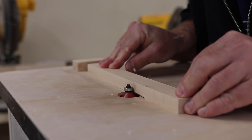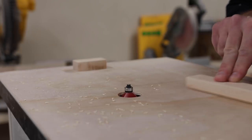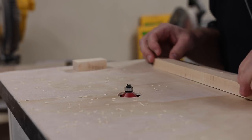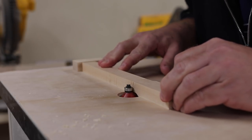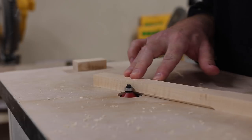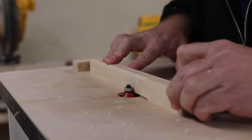This next step is optional but I think it makes for a more comfortable handle — and that's to put a chamfer on all four corners. To make sure all the chamfers were the same length, I set up a stop block right about nine inches and repeated that cut on all four sides. With woods like cherry and maple that are prone to router burn marks, it helps to have a sharp clean bit and also to reduce the router speed.